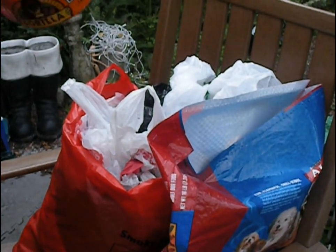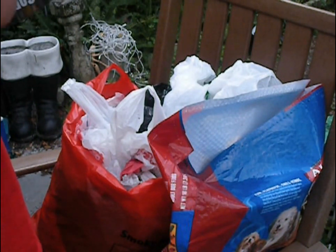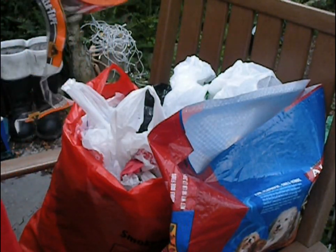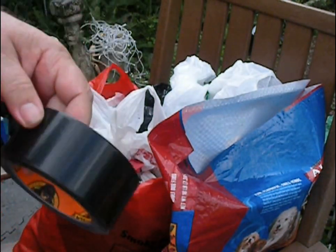All right, so here's what we're going to need. Some tape. Doesn't have to be Gorilla Tape — it can be any type of duct tape or whatever. I like Gorilla Tape; it comes in handy for all kinds of things. I use it so much I actually just went out and bought this roll.